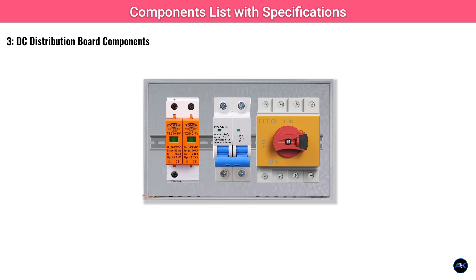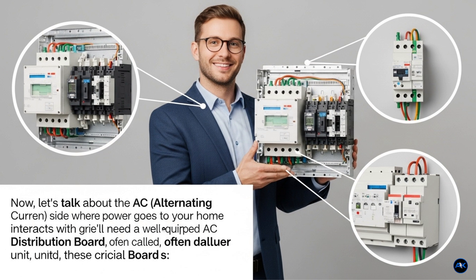You'll also need several DC MCBs — miniature circuit breakers — sized appropriately for your solar panel strings. For our 6kW system, you'll likely need breakers rated around 20 to 32 amps depending on your string current, and rated for your string voltage, e.g. 500V or 1000V DC. Additionally, a main DC isolator switch rated for 1000V DC or more and sufficient current, e.g. 32A to 63A, allows you to safely shut off DC power from your panels for maintenance.